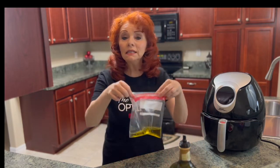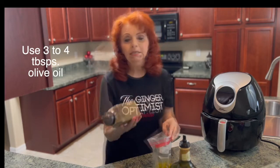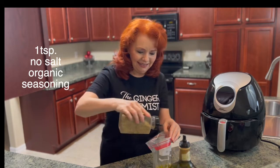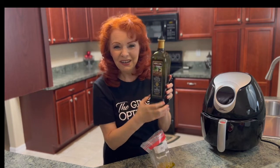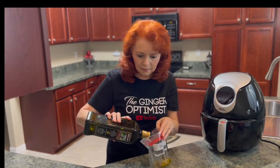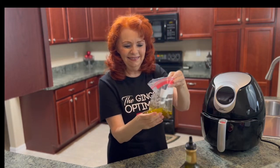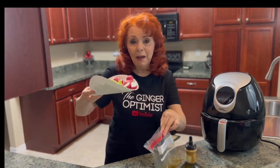Now I have a quart-sized bag with olive oil, about three tablespoons. This is an organic, no-salt seasoning — I'm going to add some of that. And about a tablespoon of balsamic vinegar. Now I'm going to pour these into my bag.